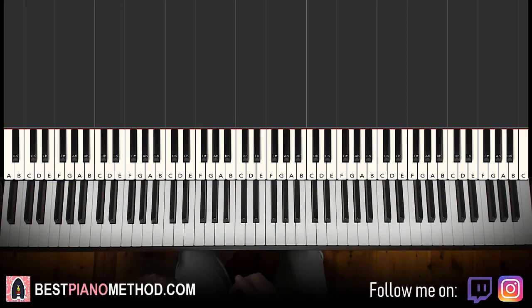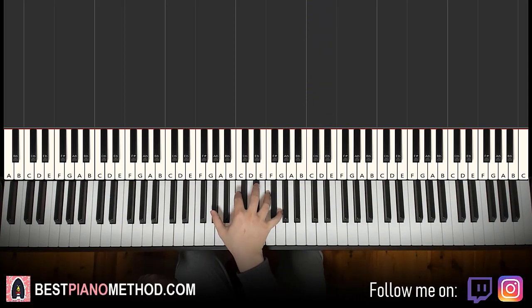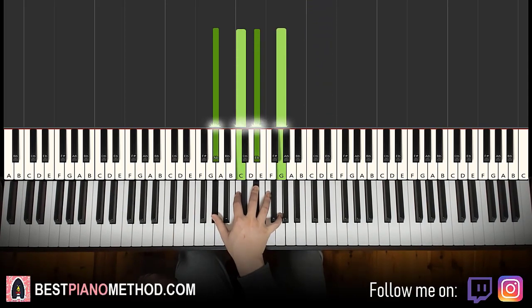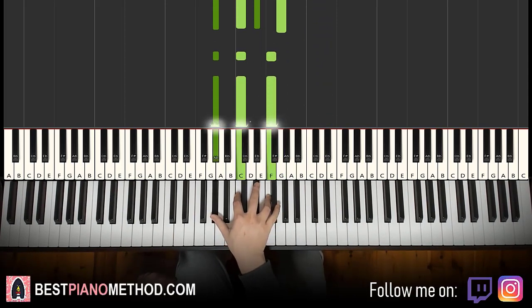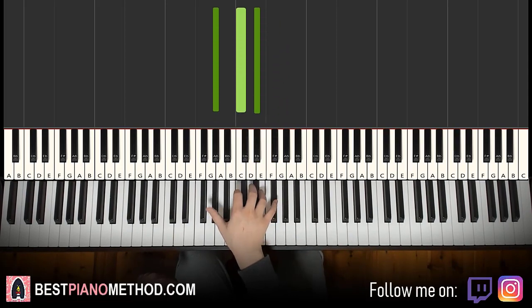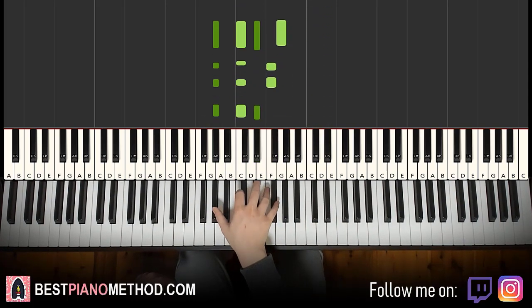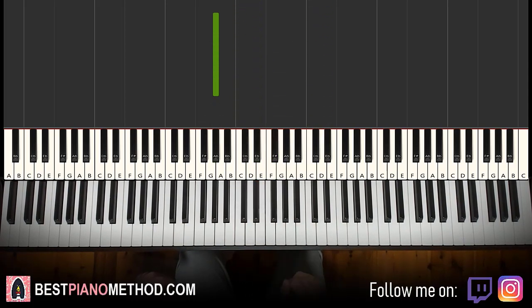There are seven parts as I said, so just slowly practice each part. So: two C's up to E flat, then down to a quadruple note A flat, C, E flat, G. Then triple note A flat, C, F twice, then triple note A flat, C, E flat once, and then one A flat. That's the first part for the right hand.